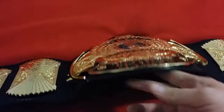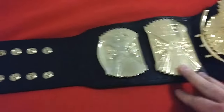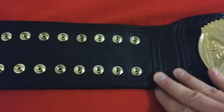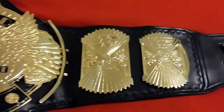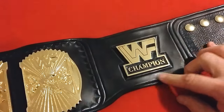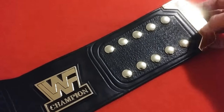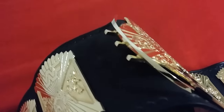It has such a nice curve, as you can see here, and the side plates have a curve as well. There are snapbacks here, with really nice tooling and really nice design. The same thing is on this side, and it has the sixth plate here — the WWF champion — with tooling across the edges.